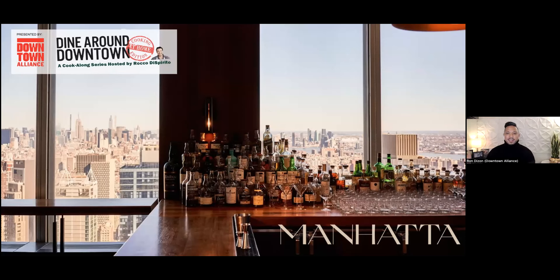Hey everyone, happy holidays to you all. Thank you for joining us for this very special holiday cocktail episode of Dine Around Downtown Cooking at Home Edition. If you are new to the program and have not seen any of our previous episodes but would like to, you can check them out on our website at downtownny.com/dinearound.